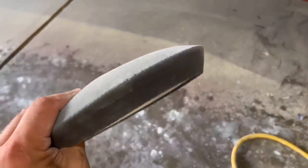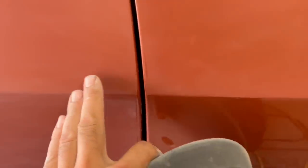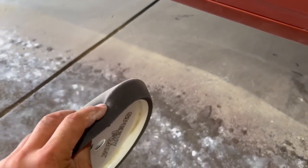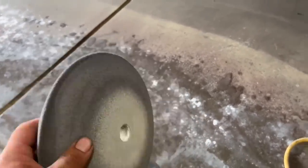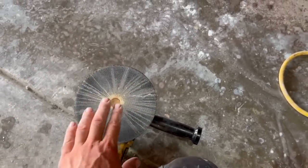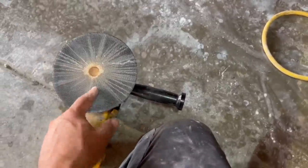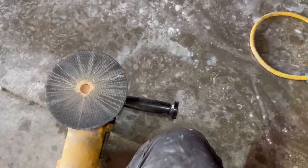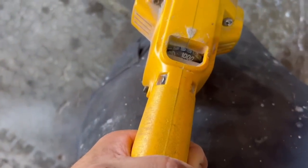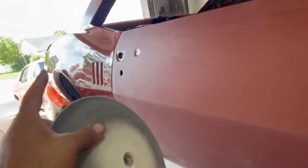Getting ready for the buffing stage. These are foam buffing pads — there's wool and all kinds of flavors. I use foam ones because there's less chance of burning through at areas like the peak of a body line. Different colors equal different grit. I'm using black and blue today. Putting it on my DeWalt buffer — this is a single-action, not a dual-action. Dual-action seems to be more modern; I don't own one, I've had this thing for years and it still works. Adjustable speed; I'm at about a thousand. I don't buff really fast — keeps the heat down and the chance of burning through the paint, and I still get the mirror finish.